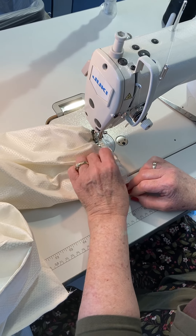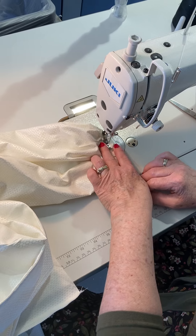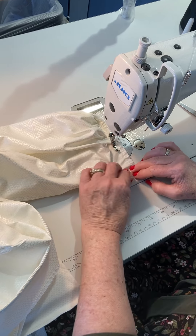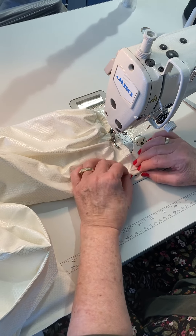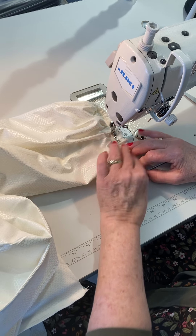Seam allowance toward the back as you cross it — make sure it's overlocked. This side is the short side, and the bias is extended out.